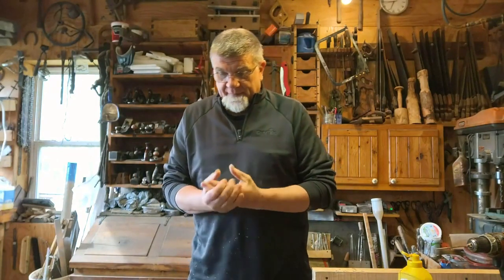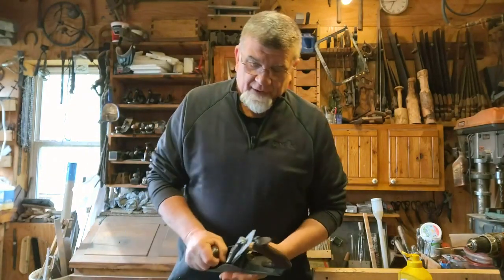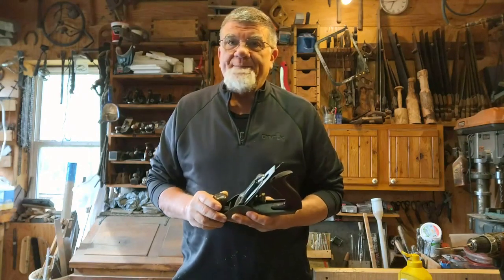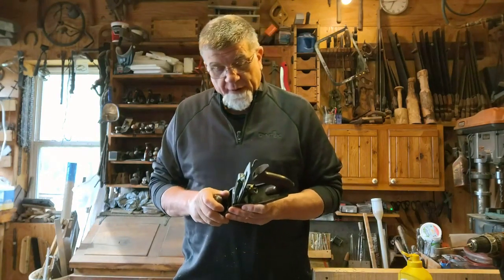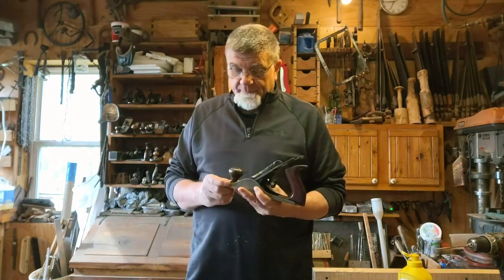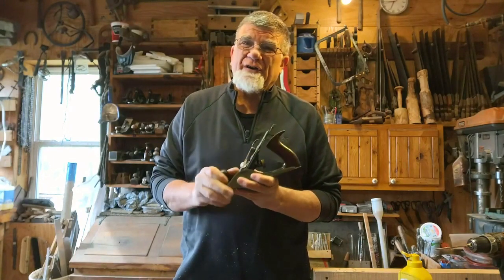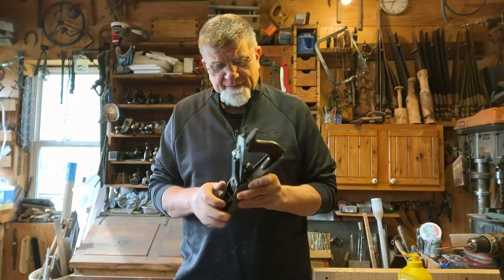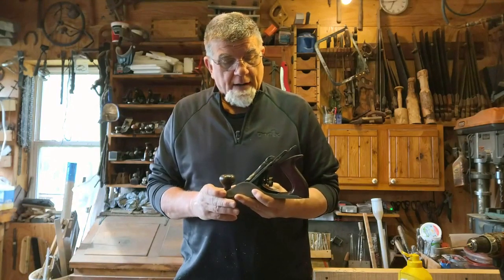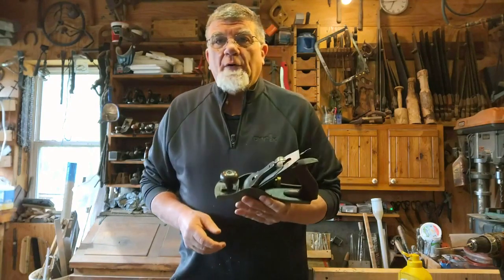Today I want to show you something kind of neat, a little different than the planes I've been showing you. This is a Birmingham B plane, but it's a four-and-a-quarter, so it's kind of like the prototype of the Union four-and-a-quarter — it's the original. Some of the Union guys might call this a type one, I'm not sure about that. It is a Birmingham, and the thing about the four-and-a-quarter is it's a number four size plane.